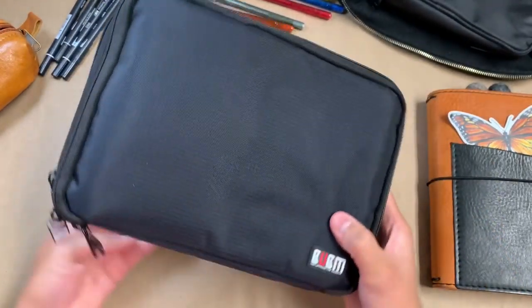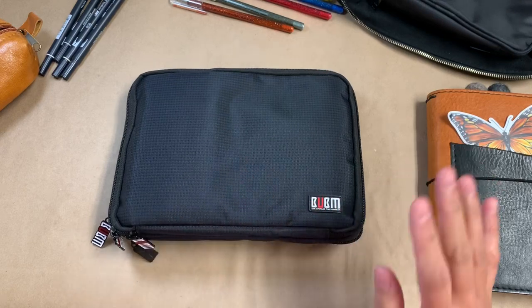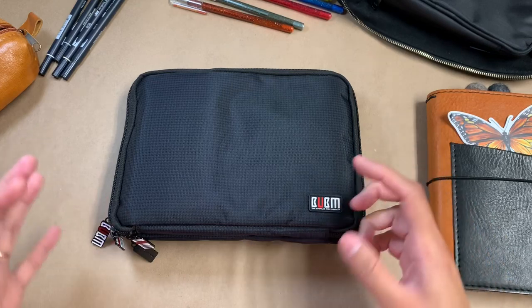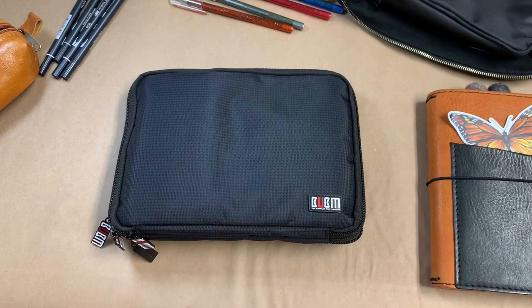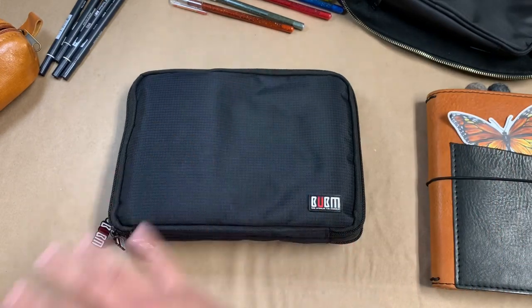I've been really happy with this. It's definitely getting me closer to what I'm looking for in a pouch. Sometimes you just don't know what you want until you experiment with a bunch of things and just figure it out as you go — I feel like that's true with everything, especially journaling.